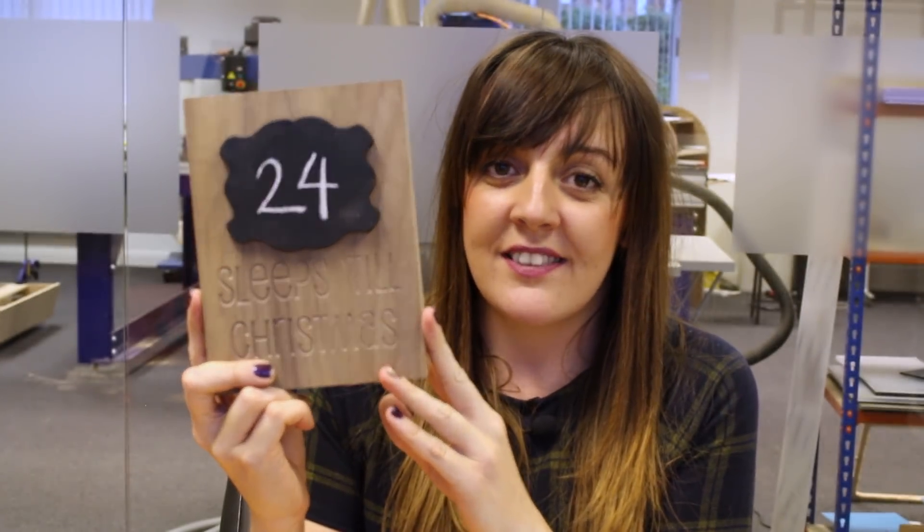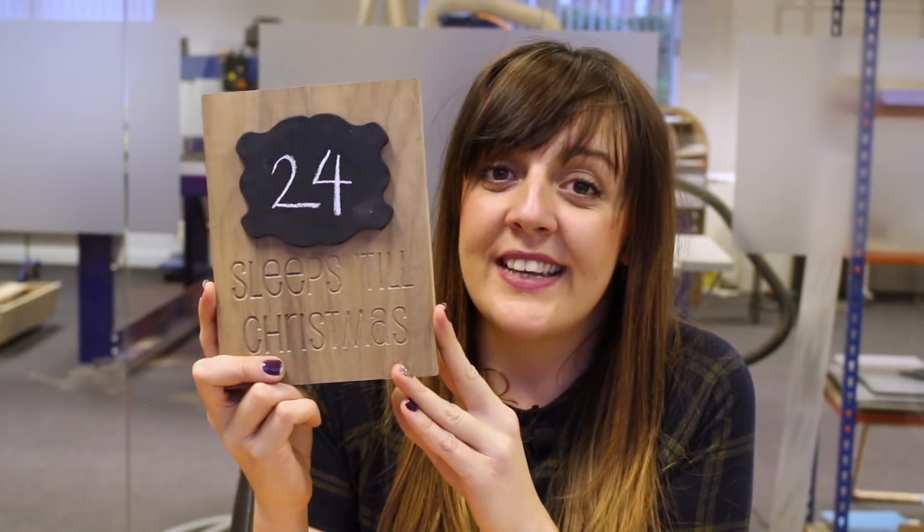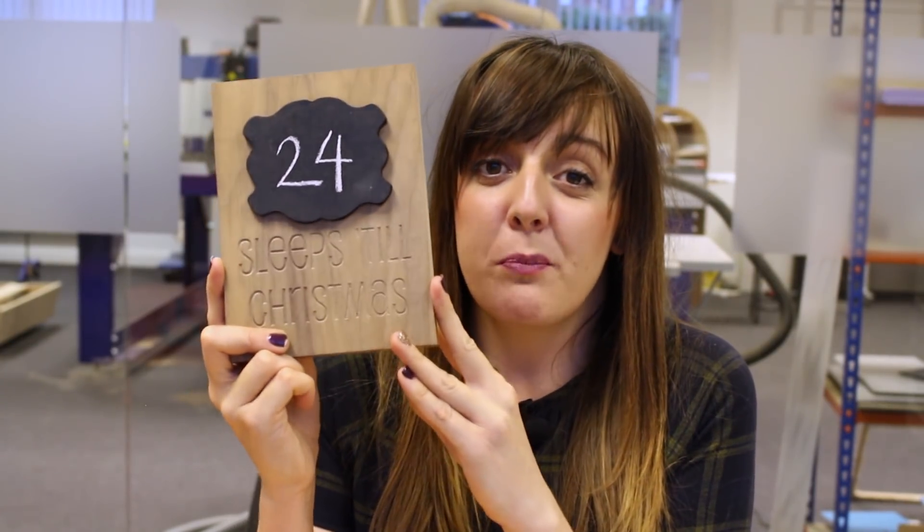A Christmas countdown! So what better way to start December than creating your own Christmas countdown where we can write in how many sleeps we've got till the big day. This project contains two different parts.